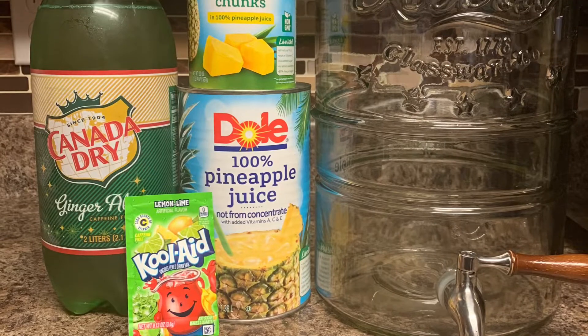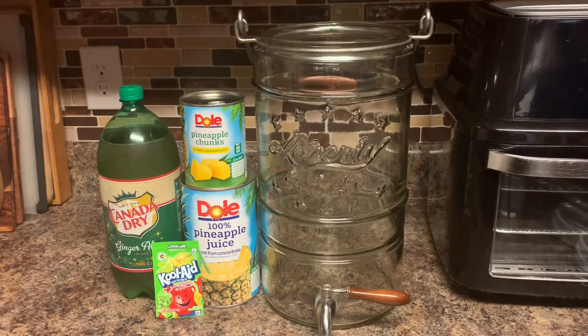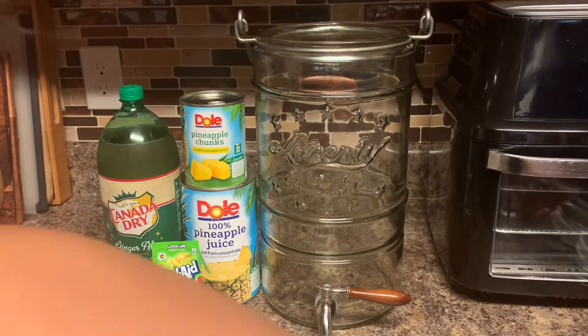Hey guys, welcome back to my channel. In today's video I'm going to be making some lime punch. I'm going to be using lemon-lime Kool-Aid and it's really good. This recipe has been in my family for three generations — it started with my grandma Louis, she made it for her kids, my mother made it for her kids which is us, and I'm making it for my kids. Now it's time for me to share it with you guys. Lime punch is a pretty popular punch around these parts.